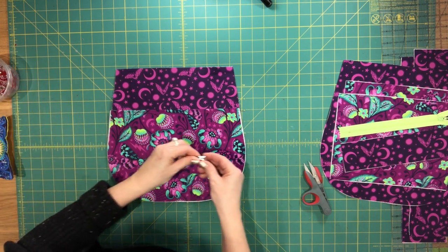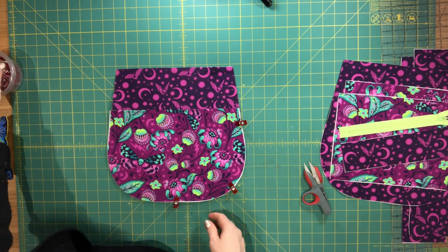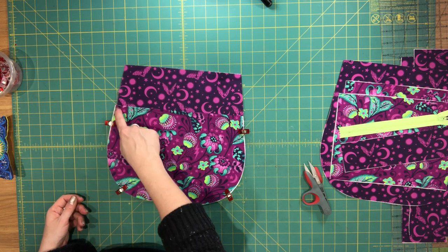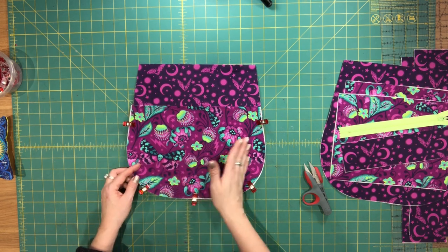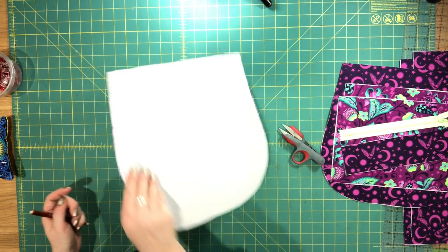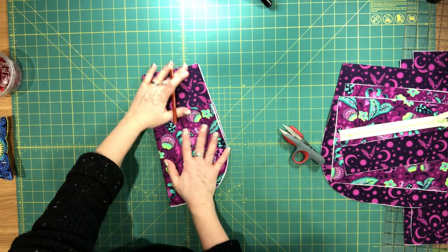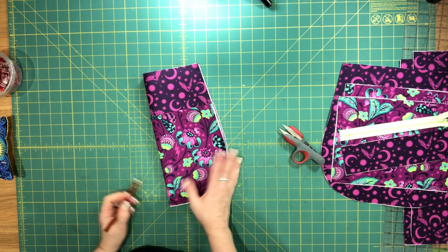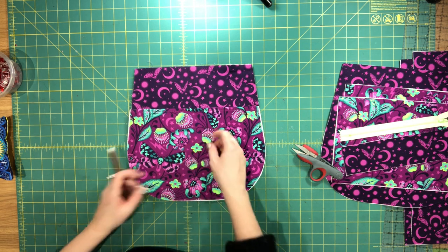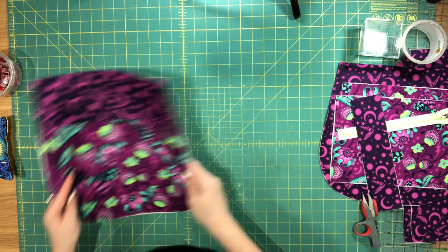The top edge is top stitched and now I'm going to place the slip pocket over one of my lining panels. I'm going to baste it in place around all of the edges before I separate it into two separate pockets. The slip pocket is now sewn to the lining panel. To divide it into two separate slip pockets, I'm going to fold this lining panel in half vertically, wrong sides together, and just make a mark at the top and bottom edge of the pocket. Then I'll sew from the bottom center mark all the way to the top, backstitch at the top, and I'll have two separate slip pockets.